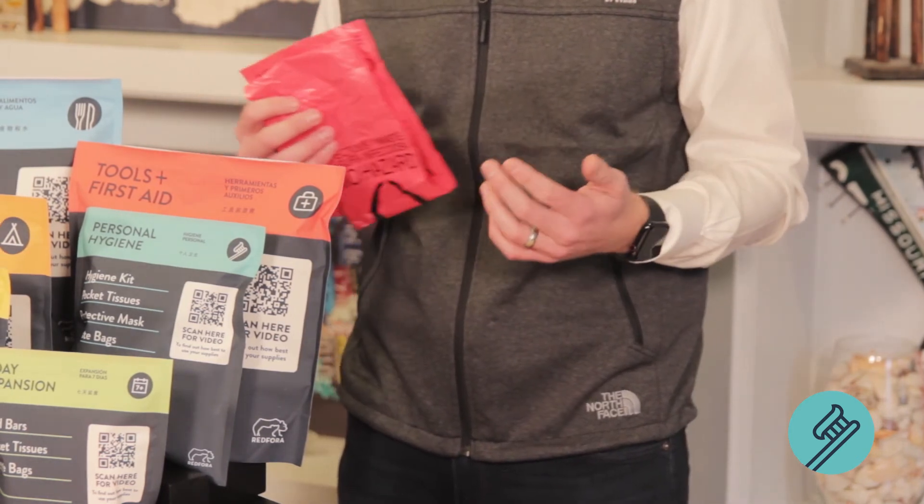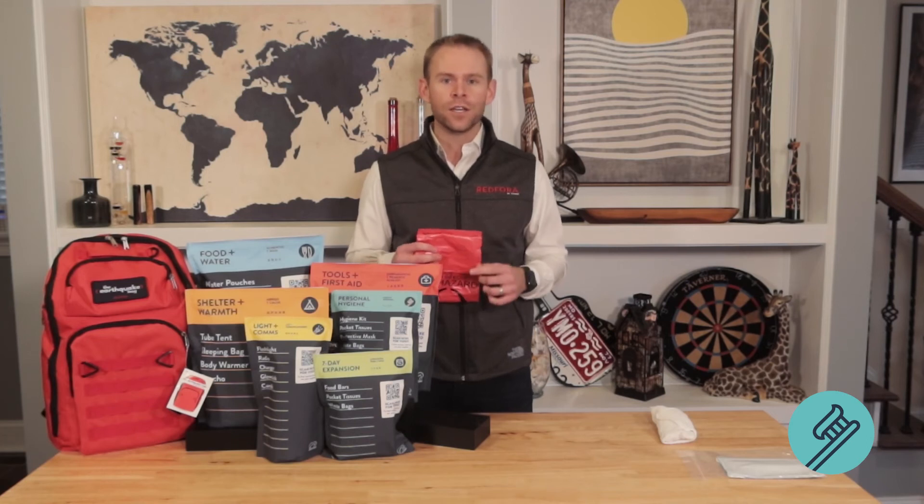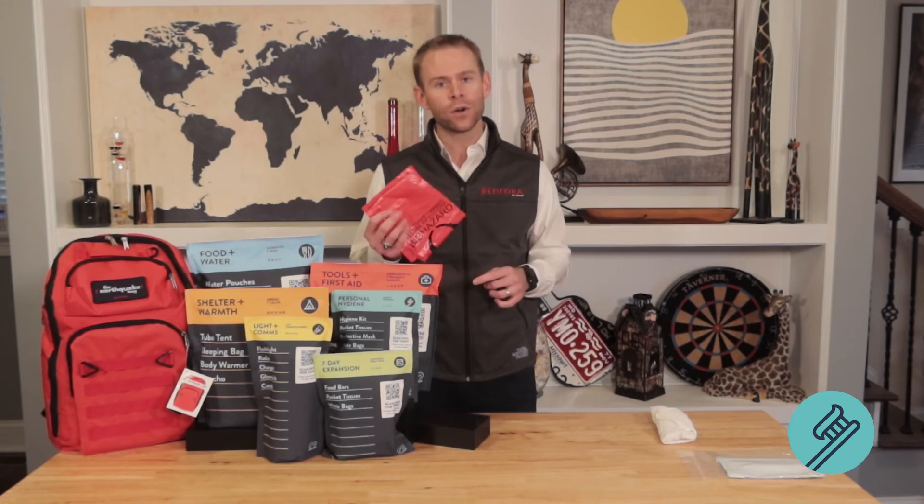Finally, inside this kit you'll find waste bags. These waste bags are another mechanism to prevent the spread of disease. Let's be honest — these waste bags are meant for your number two excrement.